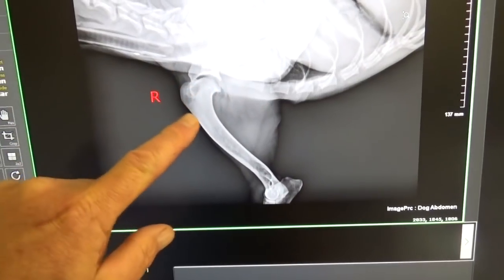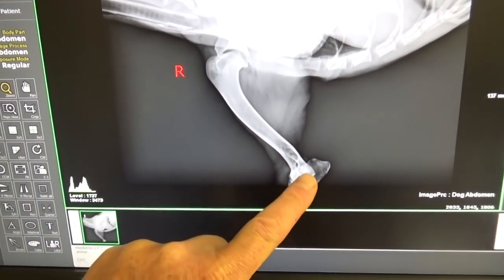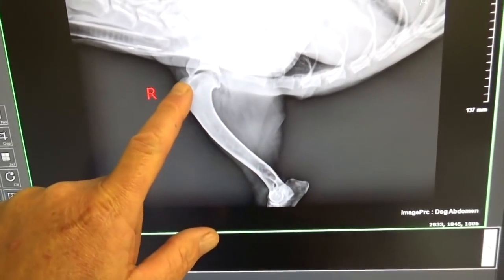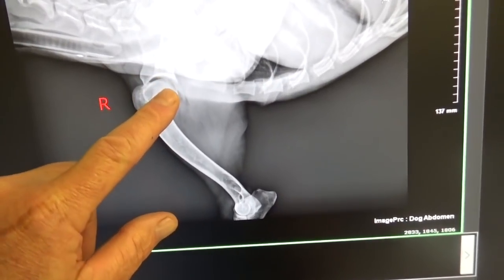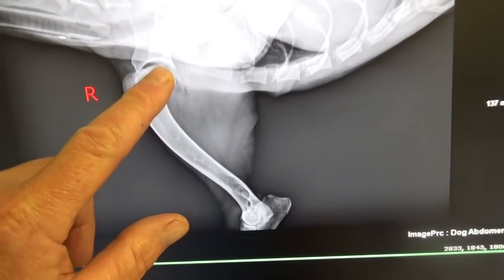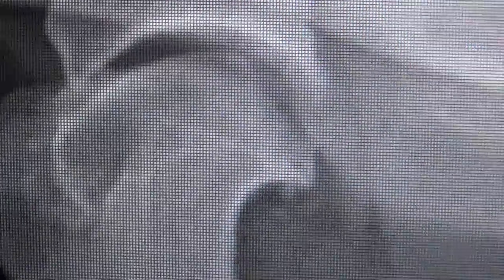You can see in this x-ray here's the humerus, which is the bone of the front leg. Here's the elbow, and I'm pointing right now to the shoulder joint. The ball of the humerus should be nice and smooth. Right at the back of the humerus is a common place for this little divot, and the divot gets rough. You can see it's not smooth like it is up top — at the very back it's rough, and that's what happens in OCD.